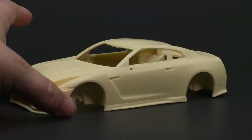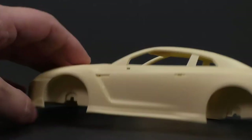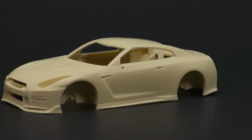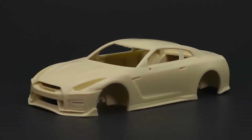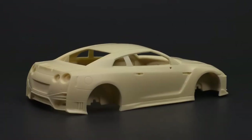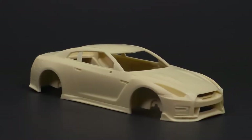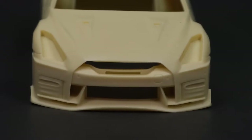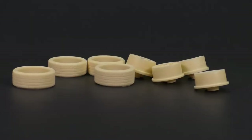With that out of the way, let's get to the body. Now we're going to move on and take a look at some of the other bits of this kit.